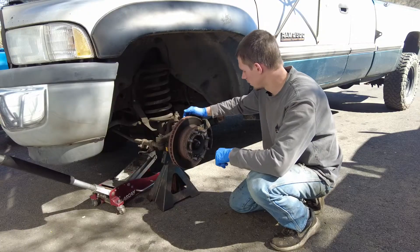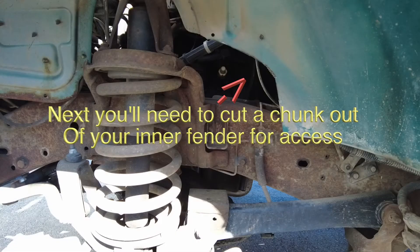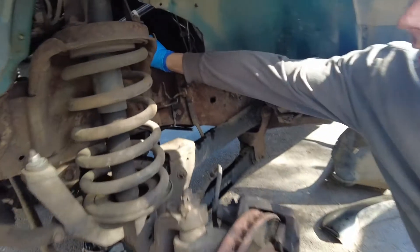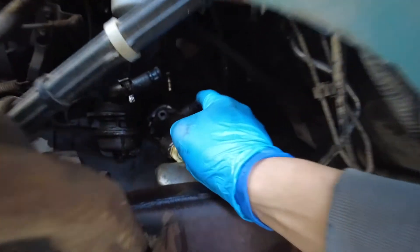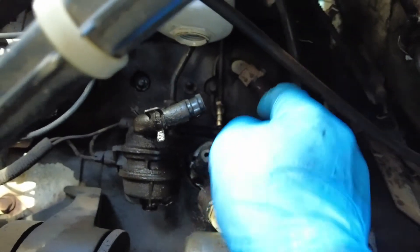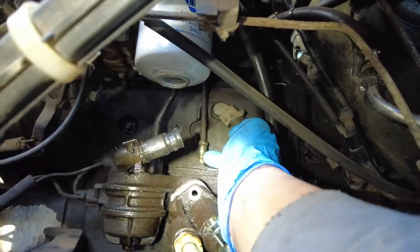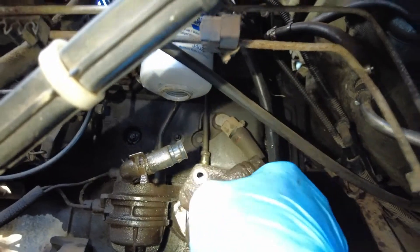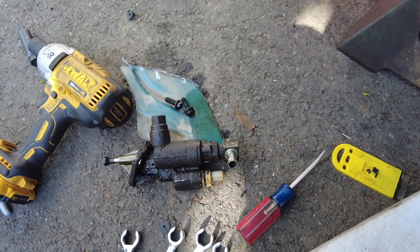Next step, inner fender. We got the rubber elbow hose off up in here, and then that steel line, which is a 14. This rubber elbow hose and then this steel line back here — which is a 14 — and then the two 10s, and this guy just comes right out. Only took a little bit of convincing, but yeah, that's it.